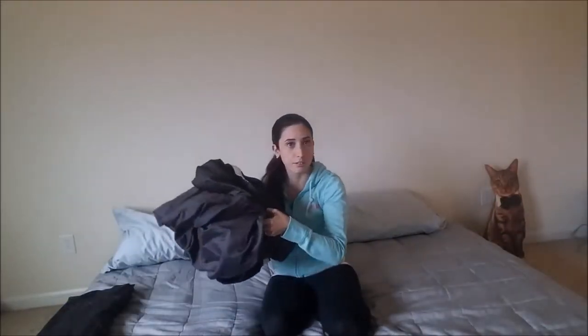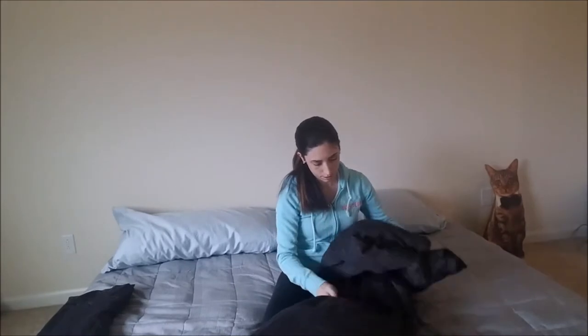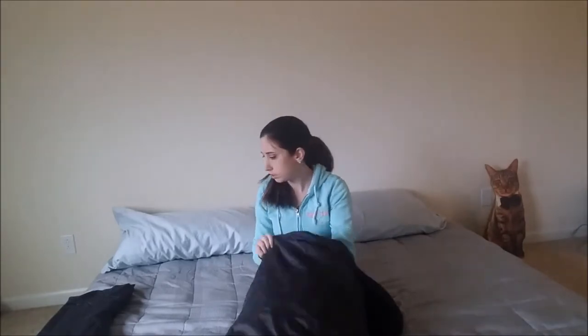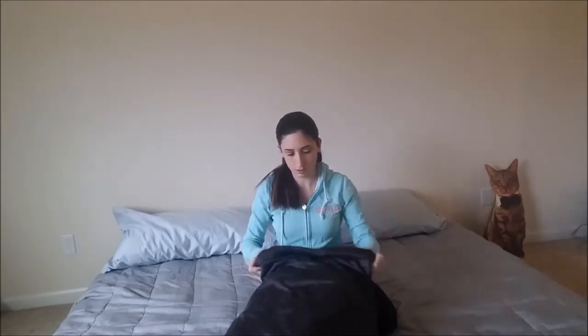This is going to change your life. What you do is take just a pillowcase from the set and stuff it with the fitted sheet. I don't know how to fold a fitted sheet — who cares? Just stuff it in there, and then you take the folded regular sheet and stuff that in there too.